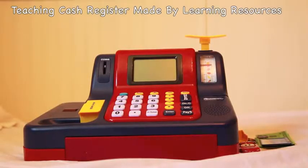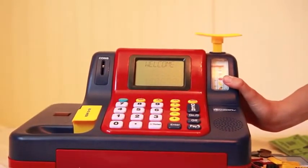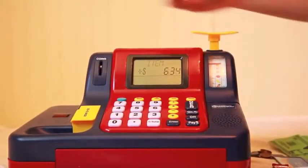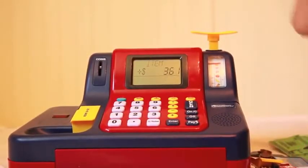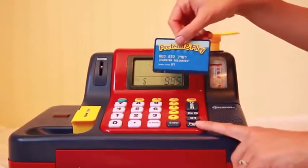Here's my review of my cash register. So you can scan some cars or anything you'd like to scan. You hit the total, and you can pay with this little debit card.